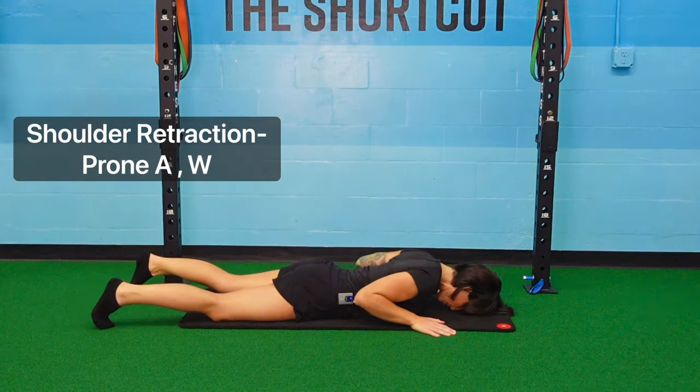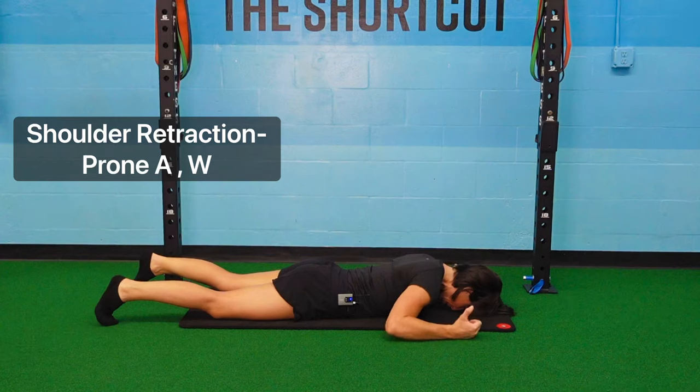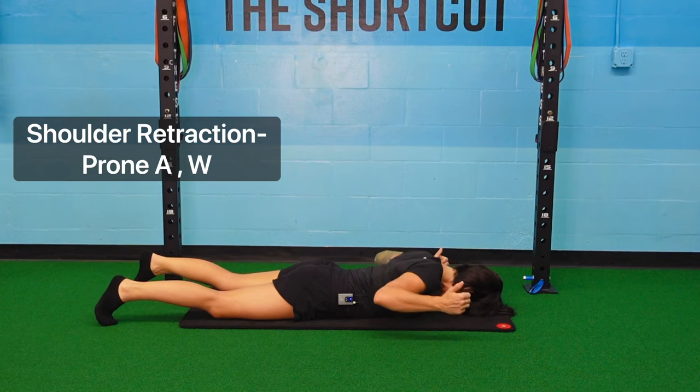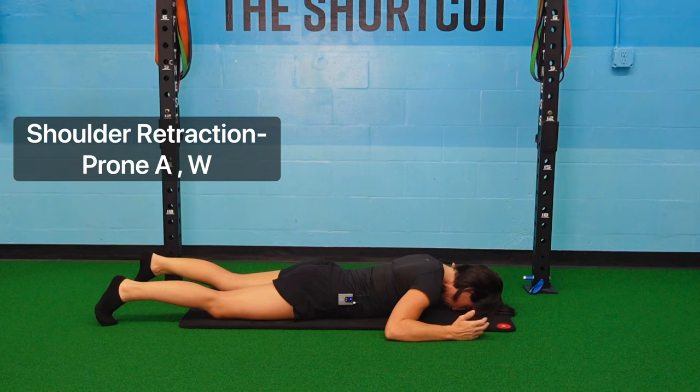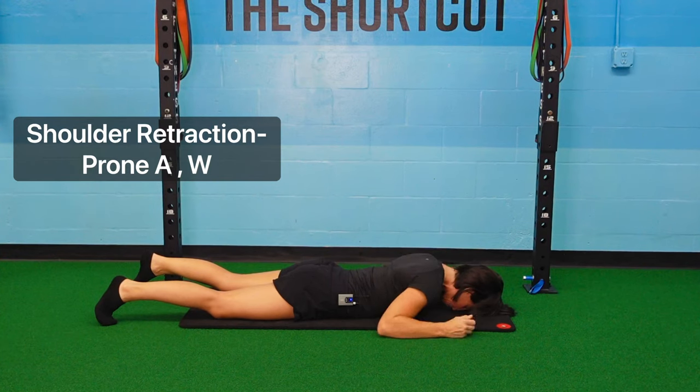Come down and let your head rest on your mat or pillow. We're going to start with W's — thumbs up at the sky, arms in the shape of a W. Squeeze your butt and pinch your shoulder blades together, which is going to bring your elbows off the ground. Exhale as you pull. That's the W position.